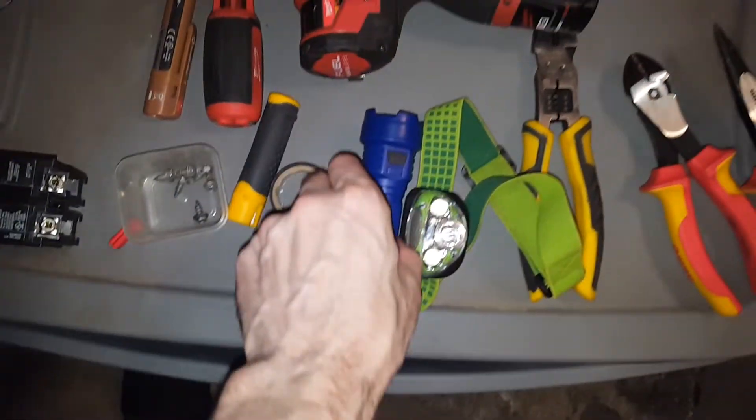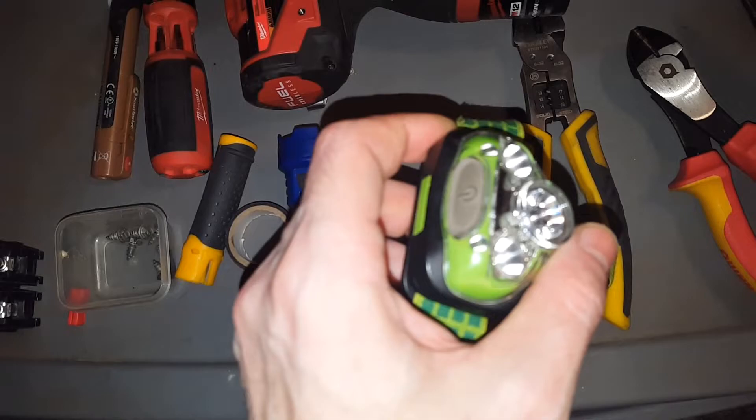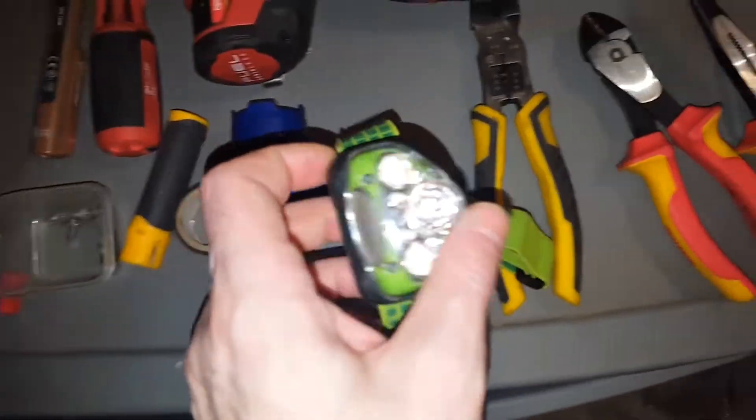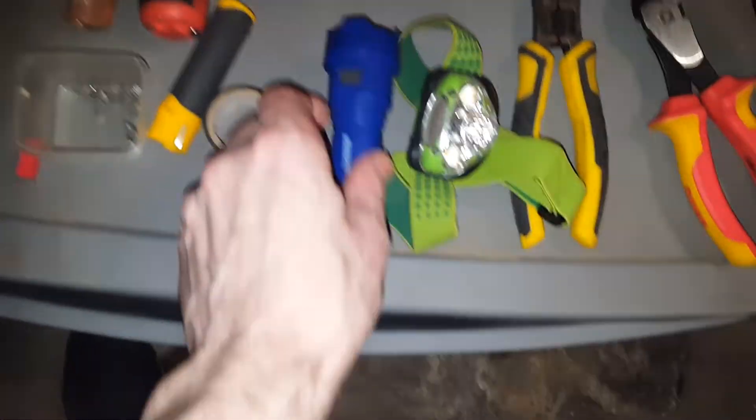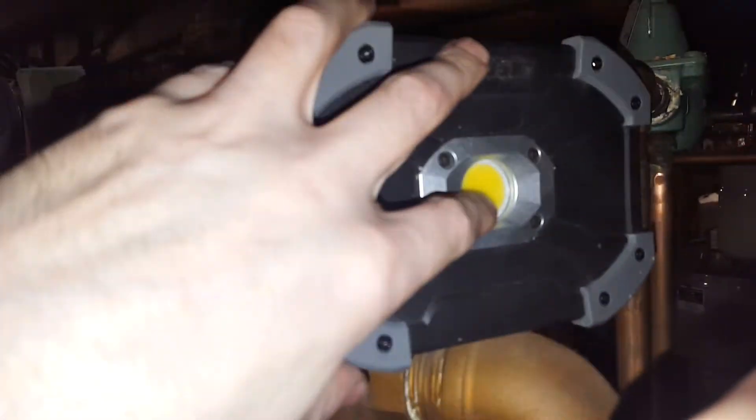Those tools — use plenty of flashlights. I like this headlamp; it shines wherever you look. There's a regular flashlight, and this is a battery-powered LED shop light to shine where I'm working, because I'm going to cut the power completely off.